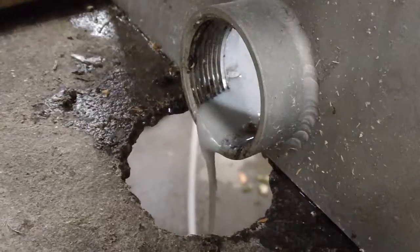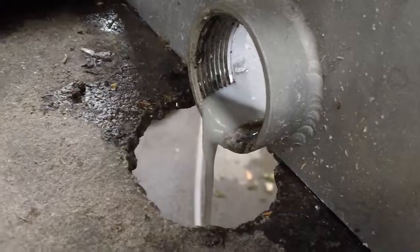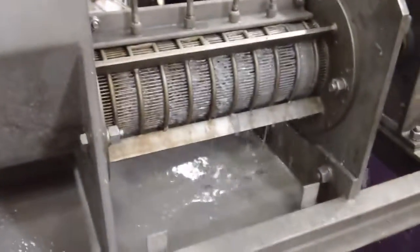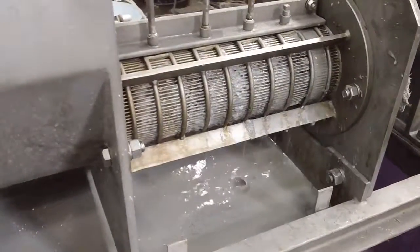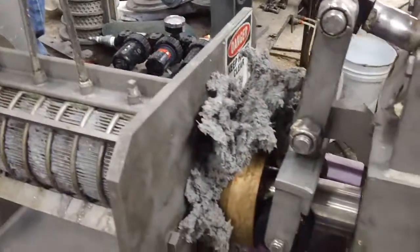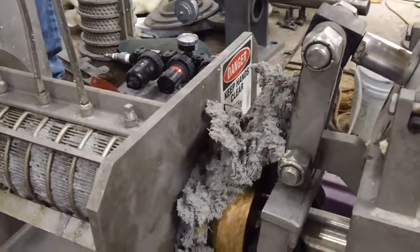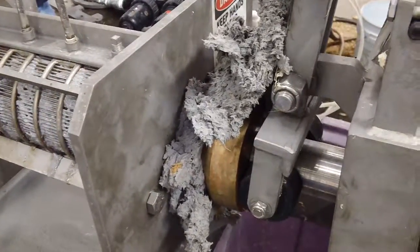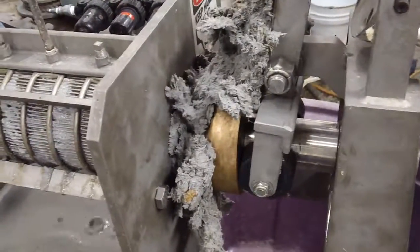But we are creating a flow of press liquor. I'll catch some of that press liquor here in a second. It's creating a nice press cake for sure. This press can handle much more than 20 PSI, but we want to run this test at a pressure that allows us to duplicate the results with larger machines.